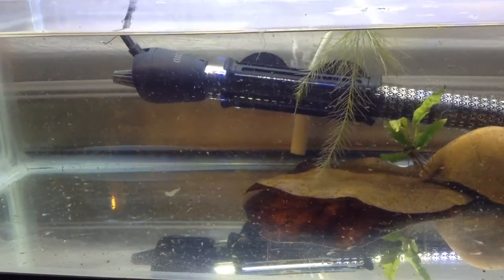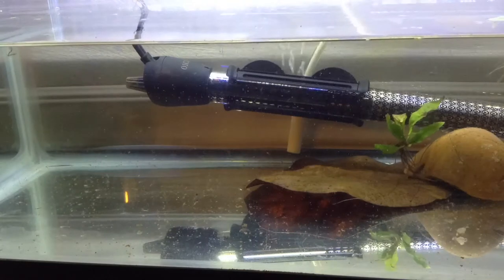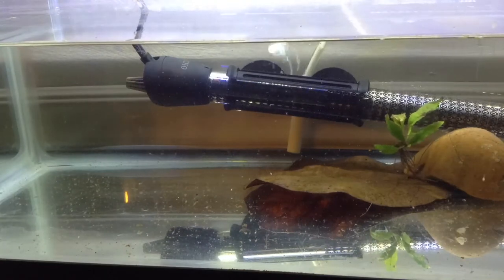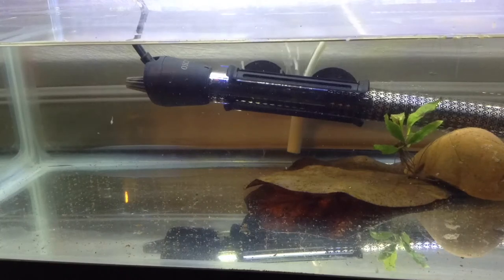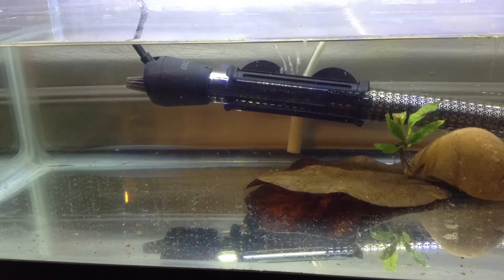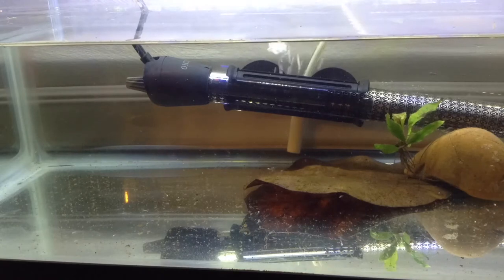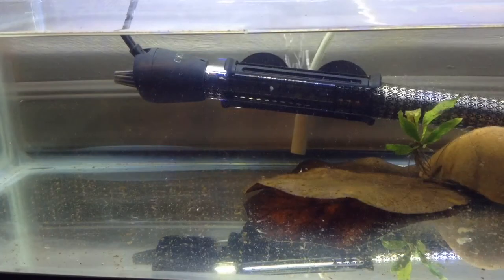All I need to do now is just let all this stuff settle back down on the bottom so we can try and pick it up — thank goodness for time lapse. You can see all the little guys swimming around in there just checking it out. As you can see, it is extremely hard to figure out exactly how many I've got.